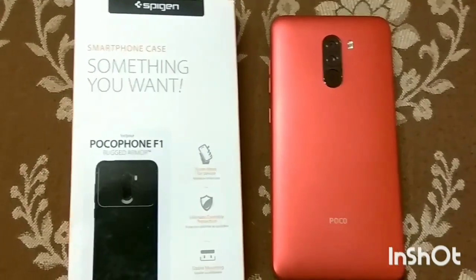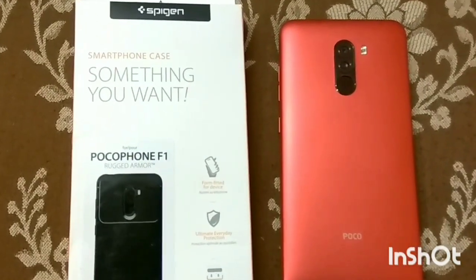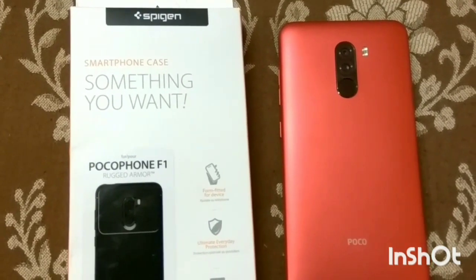Hello friends, welcome to Neutru Tech. Today we are going to review a cover for Poco F1, which comes from Spaijin Company.